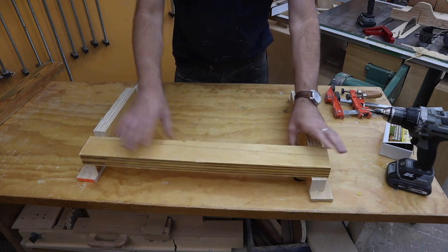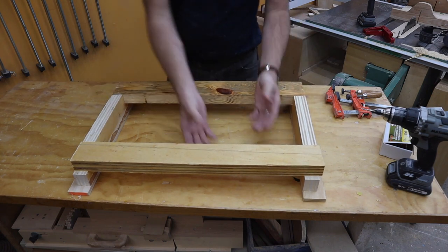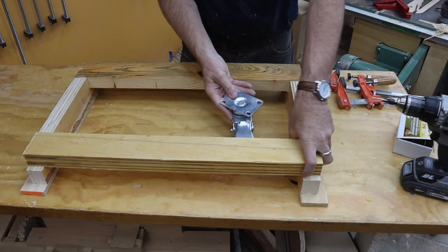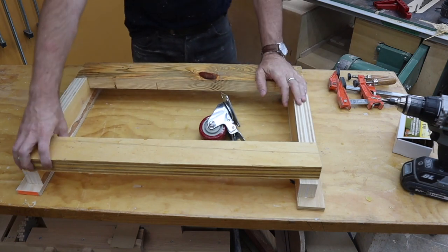So these two pieces go like this — here's the front, there's the back cross piece. The idea is that the wheel will ride there. I'm not sure I made enough clearance... No, I do not have enough clearance. Oh come on, I thought I had this sorted out.